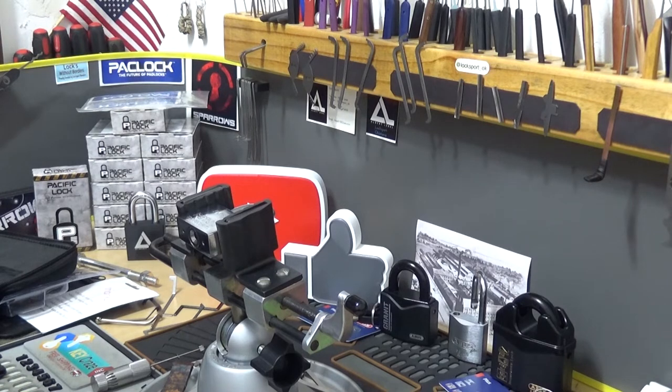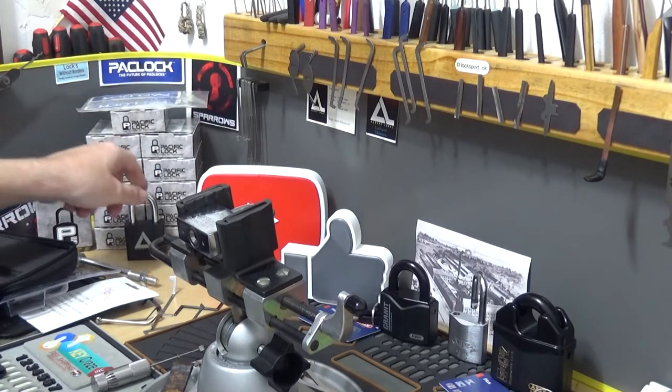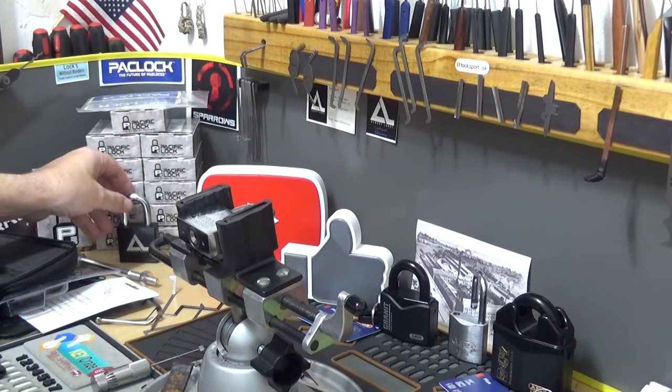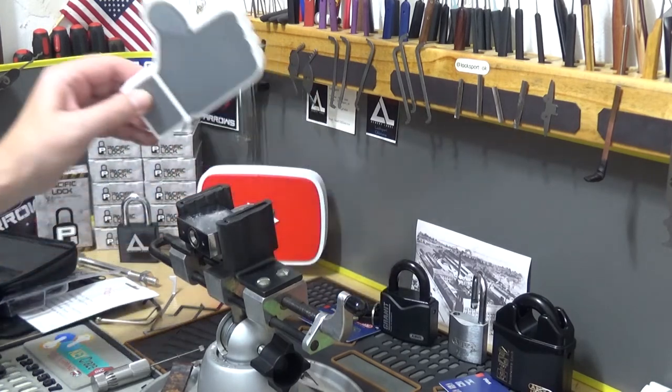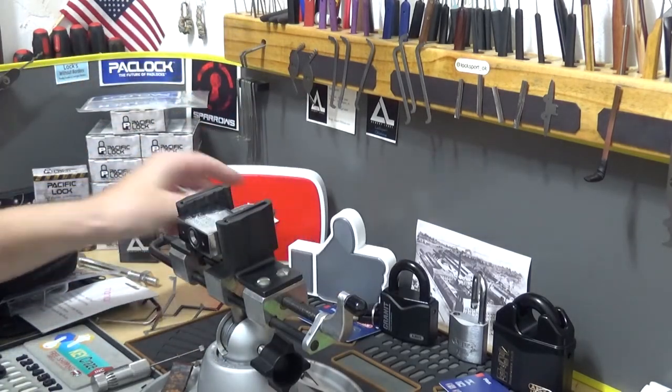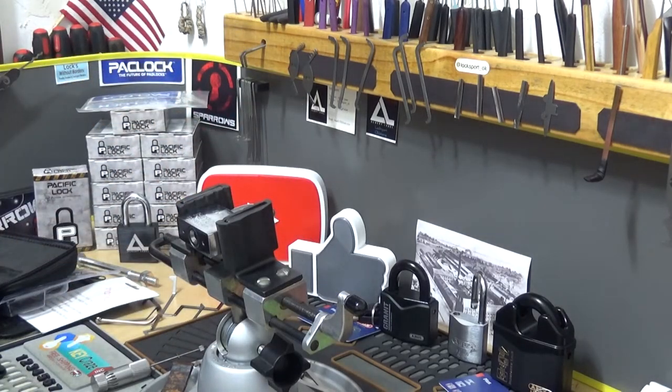That'll wrap it up — Pick a Lock for Pete. That'll wrap up this episode of Stock Lock Sunday. Stick around to see who gets this week's Pack Lock. If you're not subscribed yet, please do so, and as always, if you liked this video hit that like button. Thank you very much — signing off.